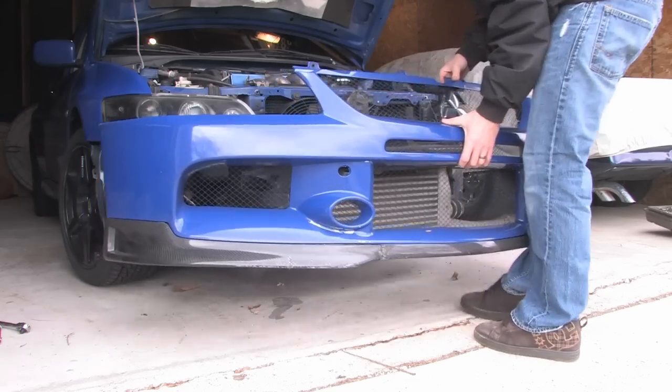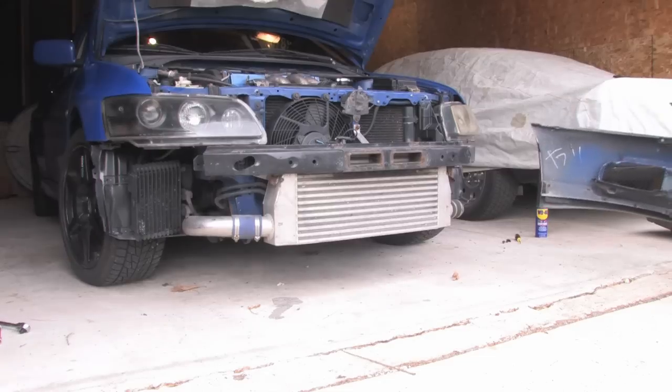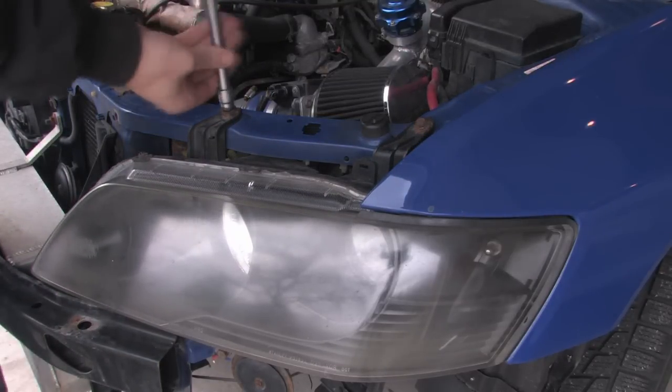This exposes our headlights, intercooler, and all that stuff. If all you had to do was remove your front bumper, this video is done for you — but if you had any headlight problems, this is where we continue on.